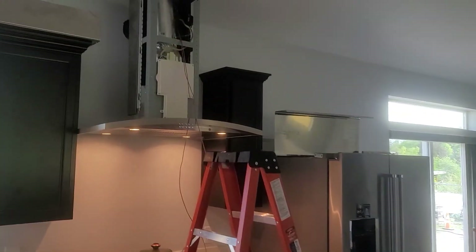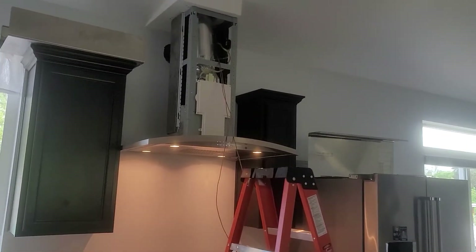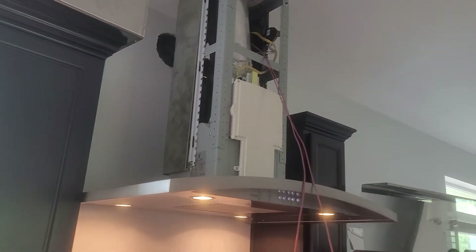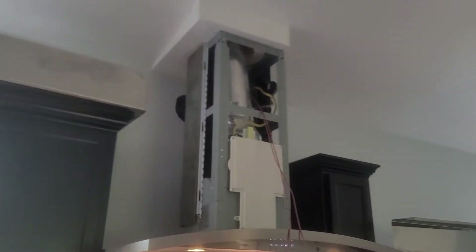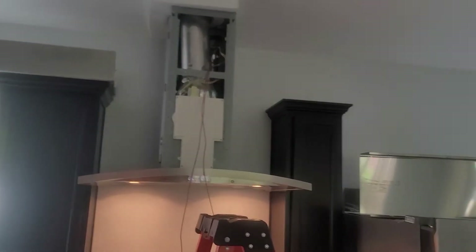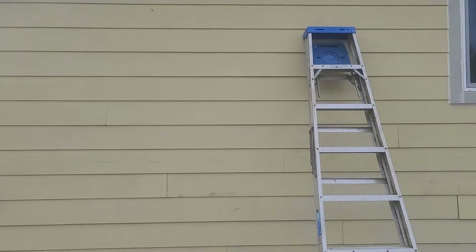According to code, I've got to have makeup air because my hood is 400 CFM or higher. I'd never even heard of makeup air, and so now I'm retrofitting makeup air on it. We don't have any ducting in the house, no other kind of ducted heating system to tap into. This is a new house, but we are on a budget.